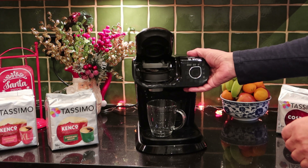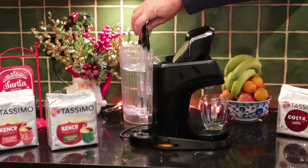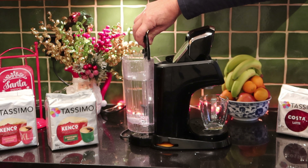It has some extra functions over some of the cheaper Tassimos, but whichever one you've got, it's the same principle because the barcodes on the T-discs are going to set the machine up for you. So if you've not used it for a while, dig out your cleaning disc and give that a quick run through. Make sure your glass is clear as well, otherwise it's not going to work very well.